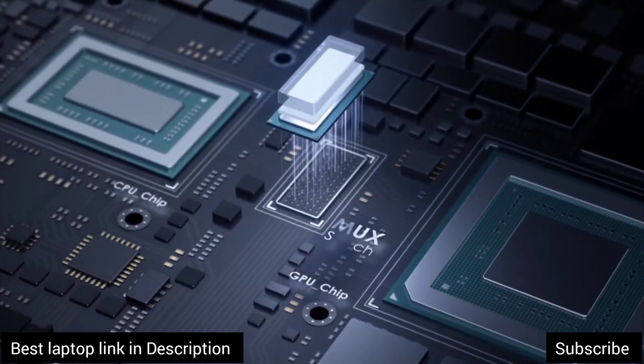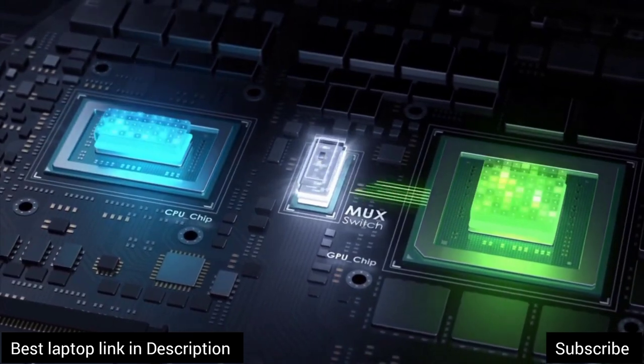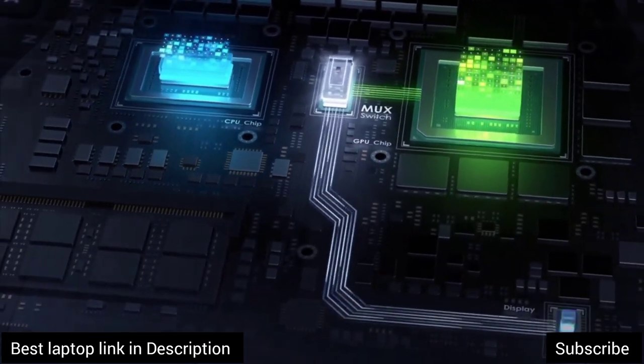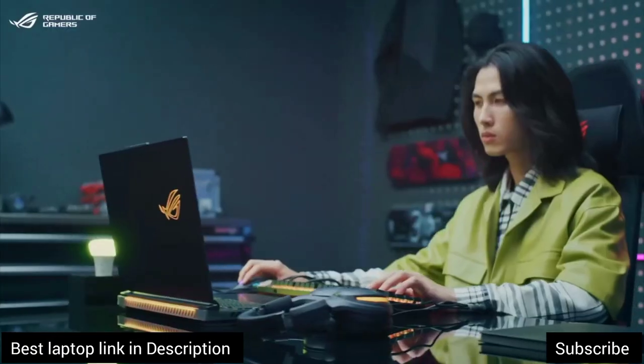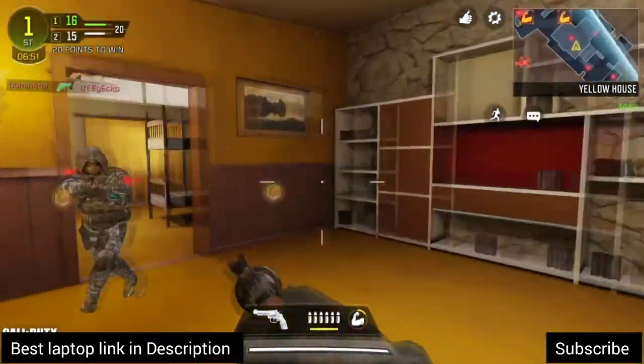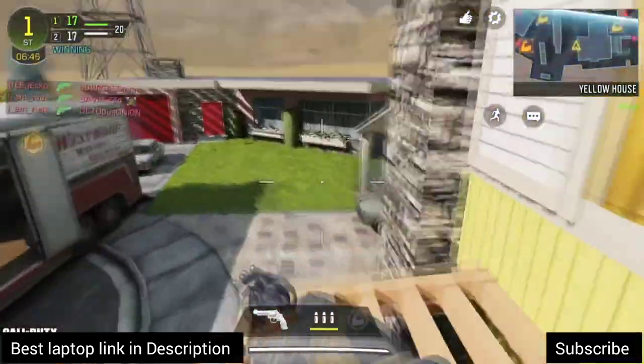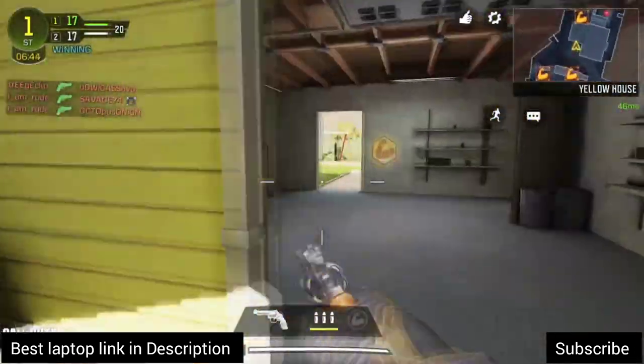Once you disable the integrated video chip, your machine offers high-end gaming performance that increases the FPS by 10 to even 30%. Moreover, if you are not playing games and want to improve battery life, you can always connect the display to the integrated GPU. This function is mostly found in gaming laptop software, depending on the laptop.